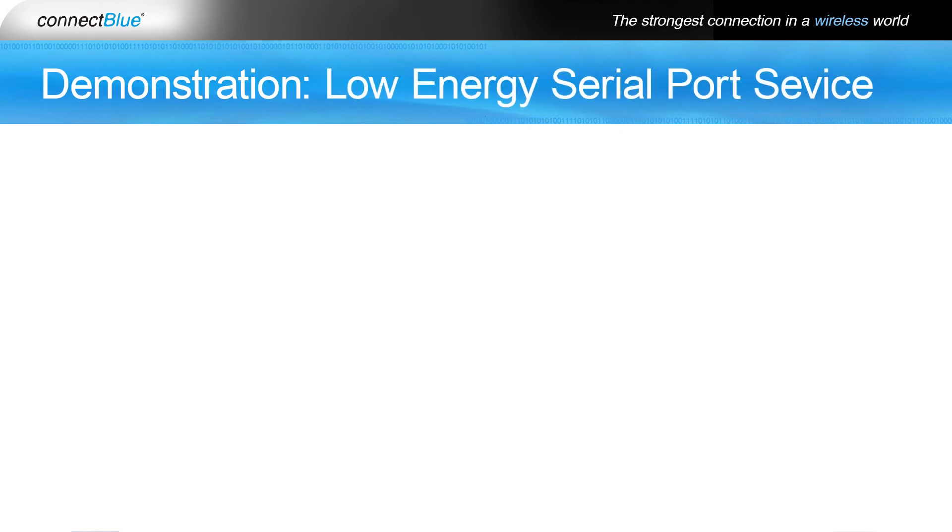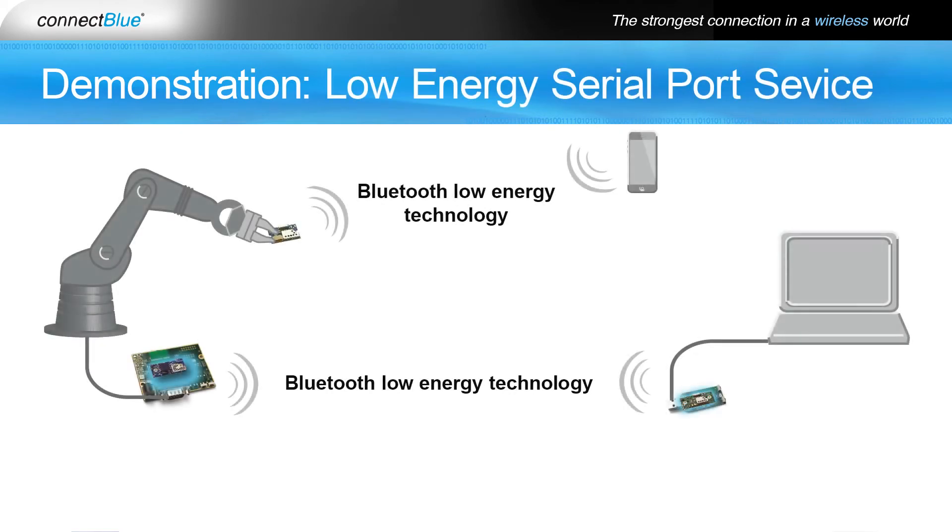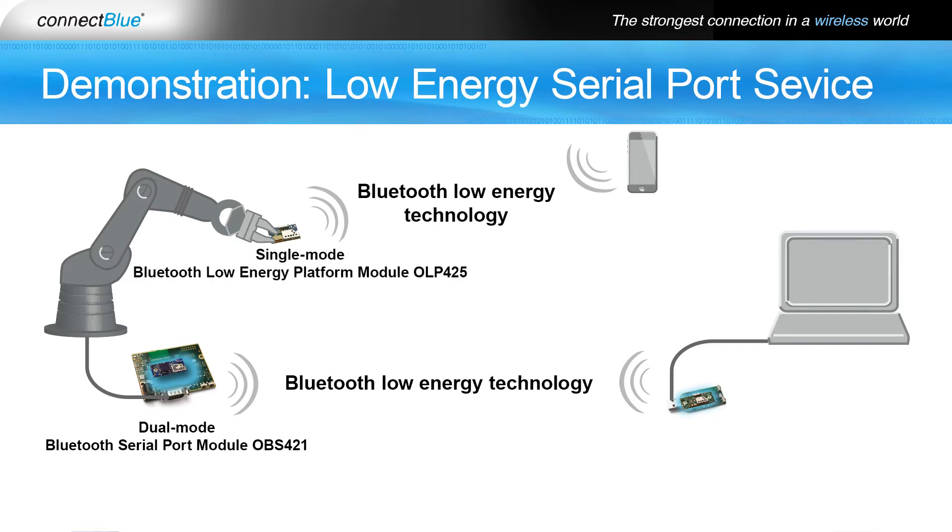Today we want to demonstrate how you can use the ConnectBlue Low Energy Serial Port Service in a robotic control application using the ConnectBlue dual-mode Bluetooth Serial Port module OBS 421, the ConnectBlue single-mode Bluetooth Low Energy Platform module OLP 425, and the ConnectBlue single-mode Bluetooth Low Energy Serial Port module OLS 426.